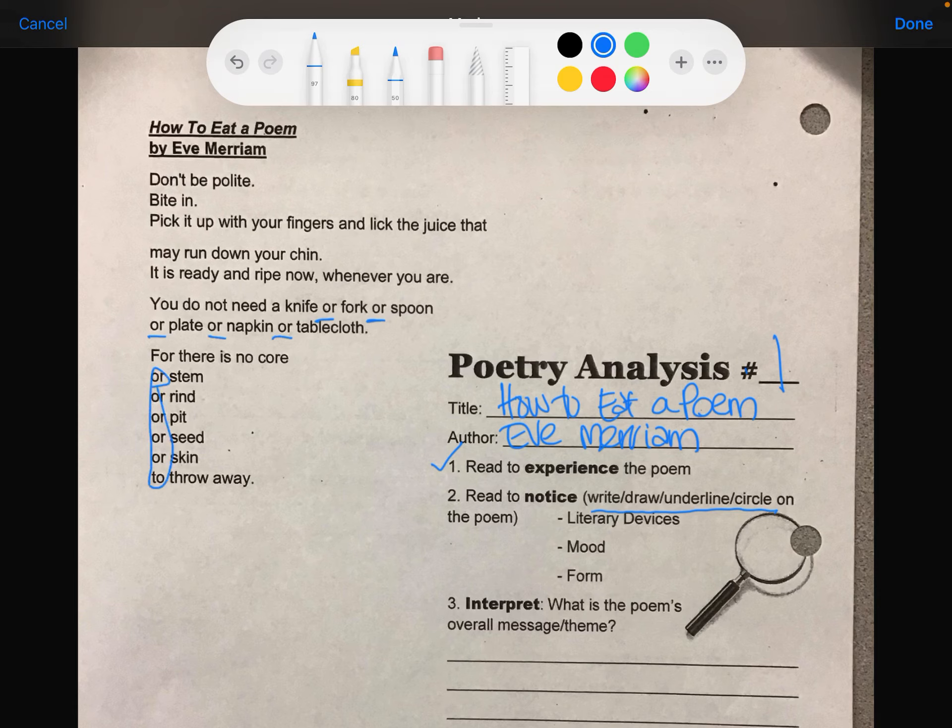Remember, starting all of these lines with the same word is called anaphora. I also see some alliteration — 'you do not need a knife,' that repeated 'n' sound — that's alliteration.